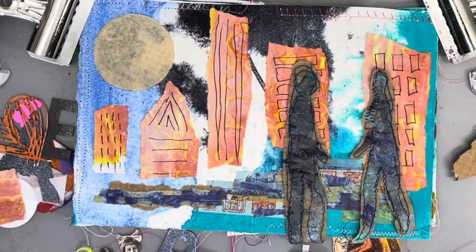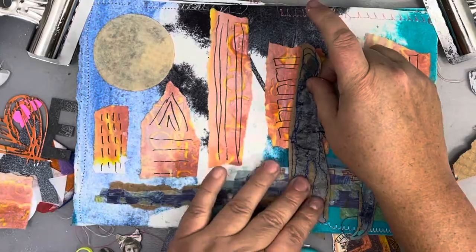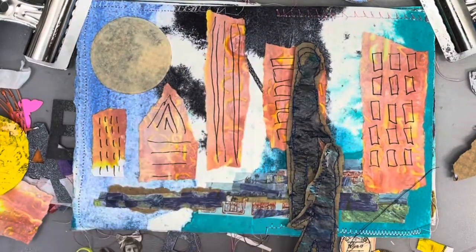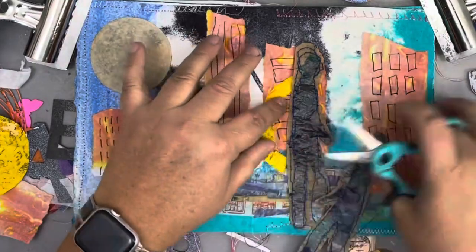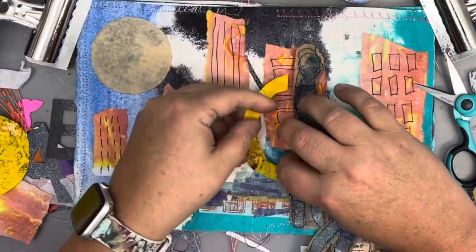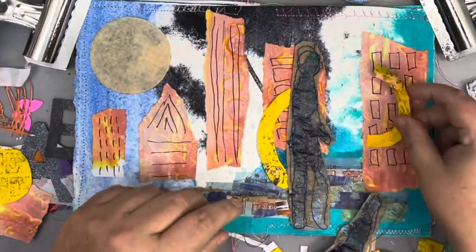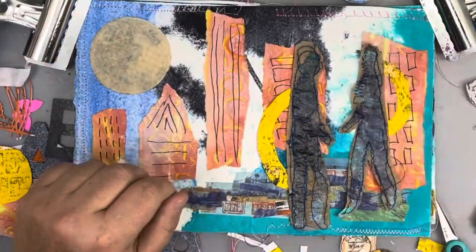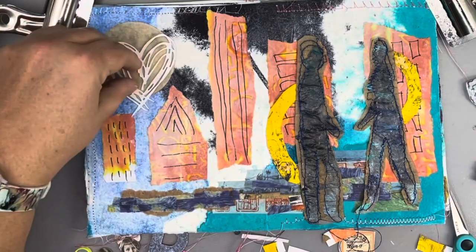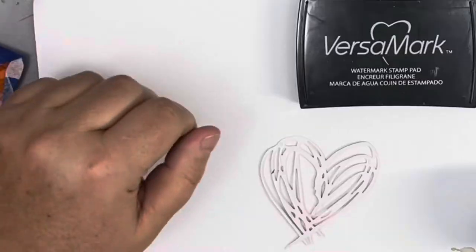Adding a little bit more washi tape here just to extend that base, and since my figures are a little bit more texturized I did use Golden extra heavy gel to put them down. I felt like I needed something more, so I cut out these little half-circle rings — having one ring on one figure and the other ring on the other kind of tricks your brain into knowing that they are coming together.